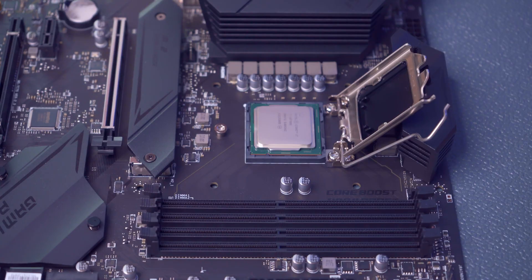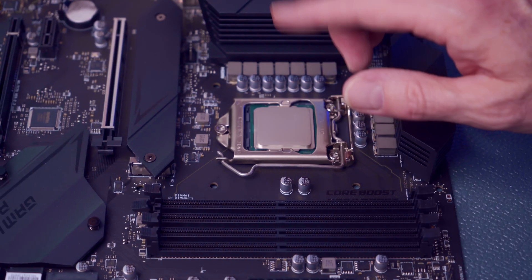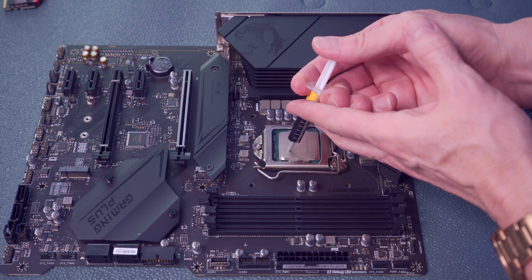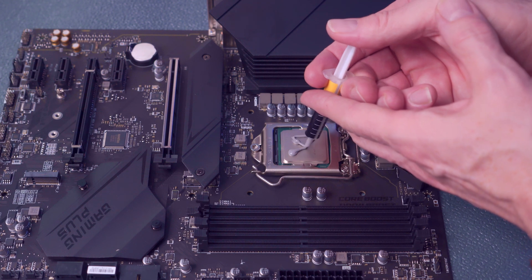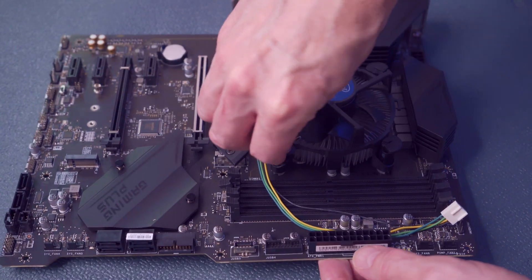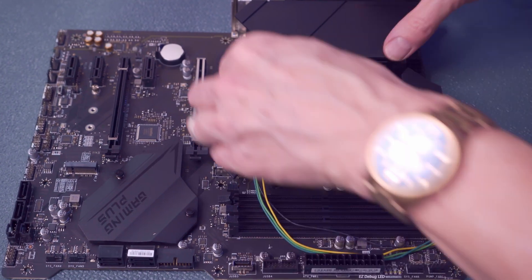Now we'll install the i7 into the Z490. Simply line up the arrow from the chip with the arrow on the motherboard, drop in the chip, and secure it with the fastener. Now we're going to add a generous amount of thermal paste to the top of the CPU — X marks the spot.